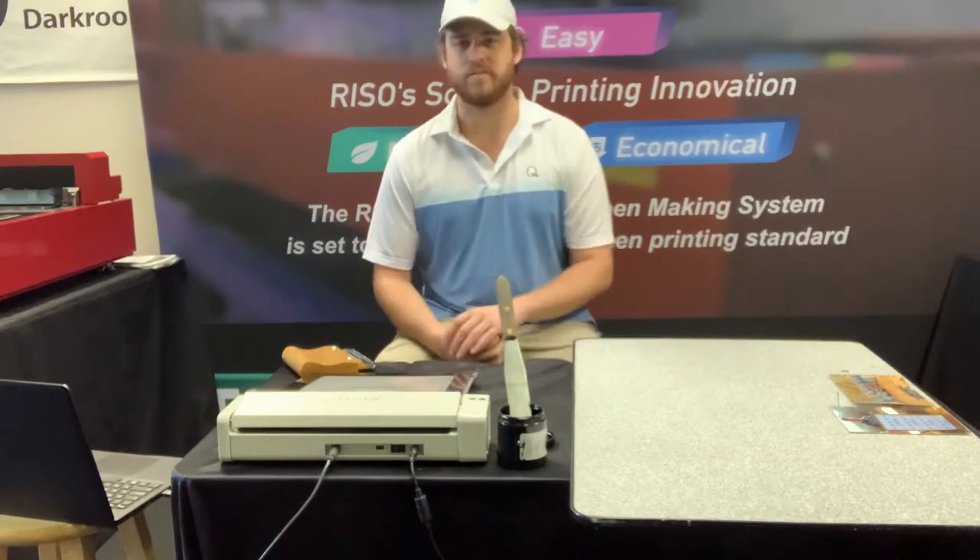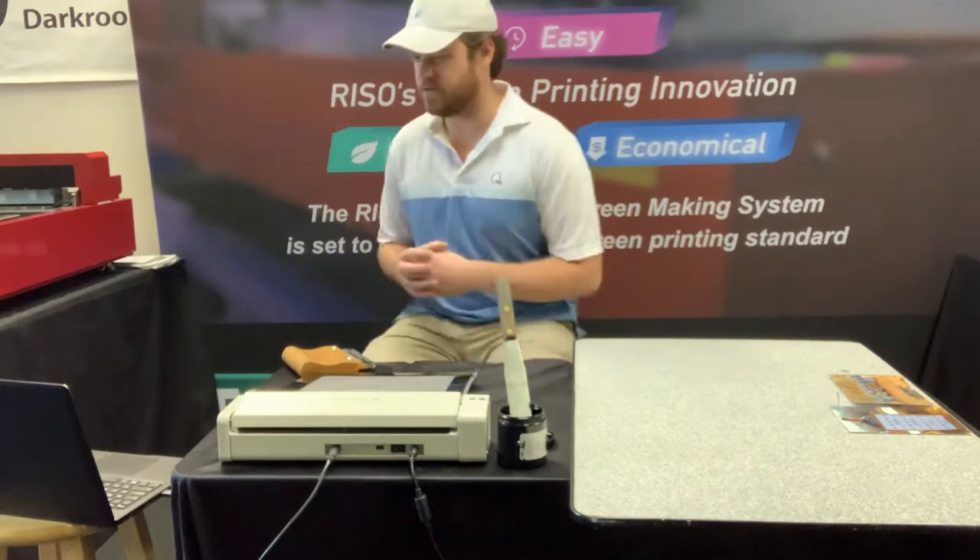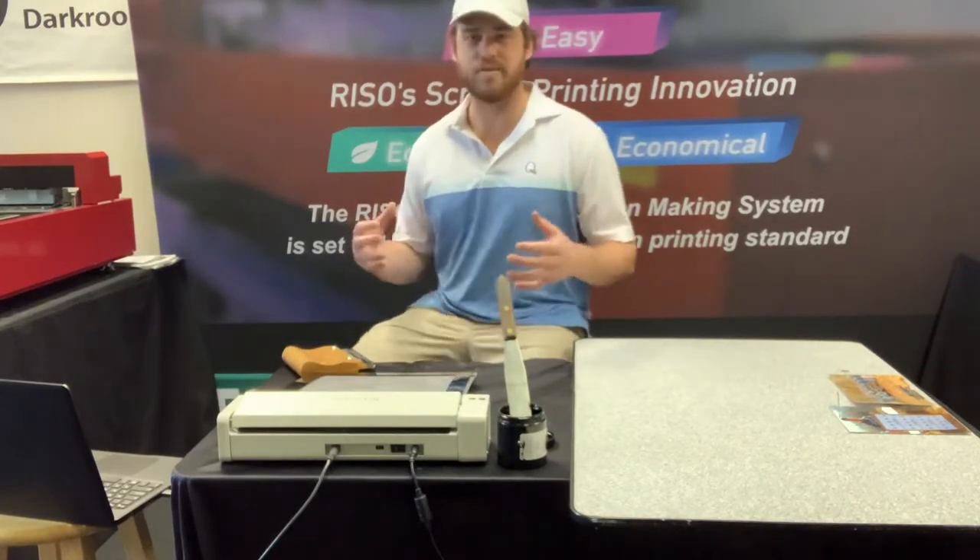And the corkboard, as I'm sure most of you all know, you just tack photos up there if you're trying to save some memories. Kind of like a bulletin board kind of deal.